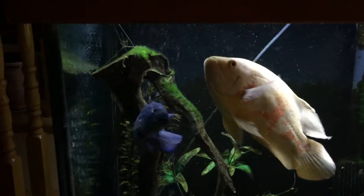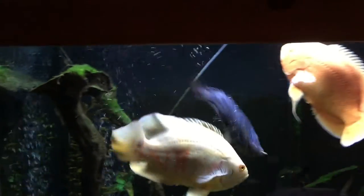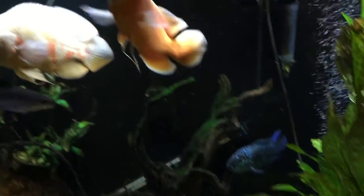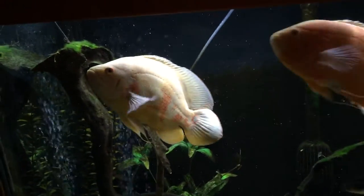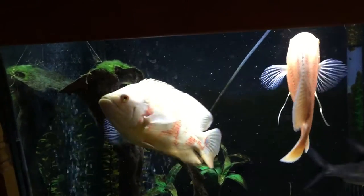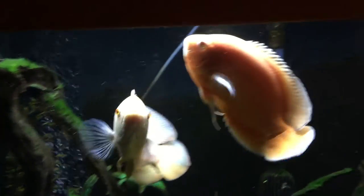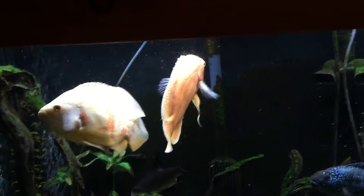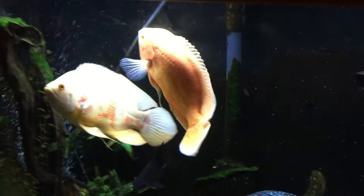I have a really nice electric blue Jack Dempsey who's gotten very big, and there's my albino platinum Oscar who turned into a red Oscar — a red tiger Oscar, albino rose tiger Oscar. That is my red ruby Oscar, who is looking really beautiful, as you can see — great coloring.